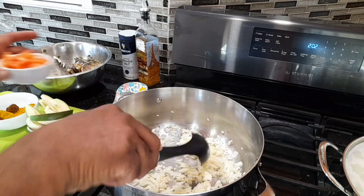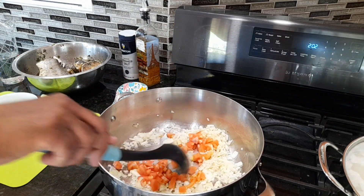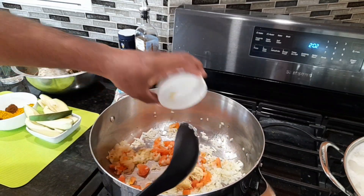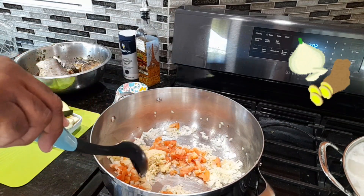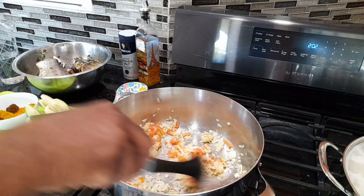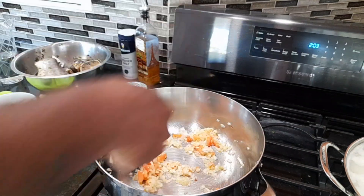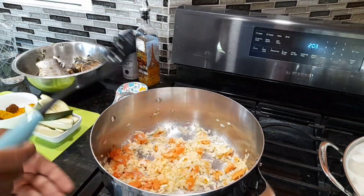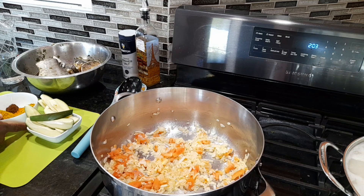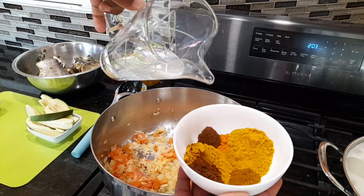Let's go in with the tomato, give that a minute or two, then in goes the ginger and garlic. As you can see on the clock on the stove, this is very very simple — this dish doesn't take too long. This is one fish that is a bit thicker so it does take a little bit longer than a normal curry.